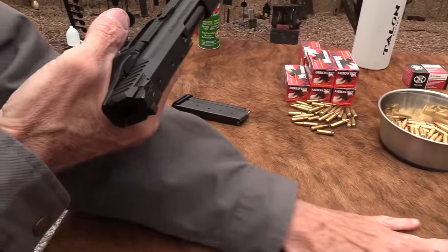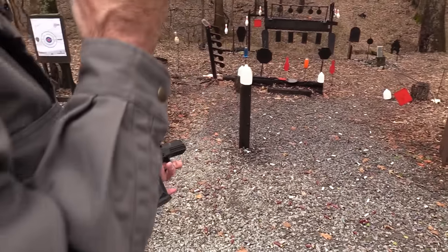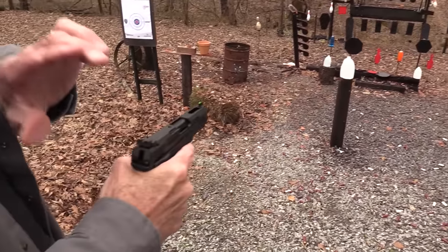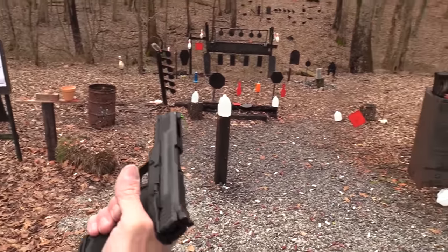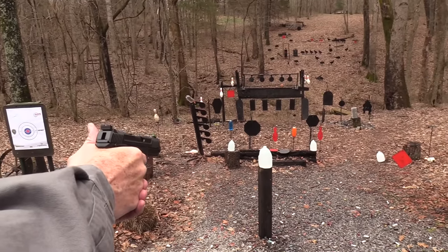The Ruger mags are steel and the FN mags are polymer. I don't want to shoot any steel here close with these — let's shoot a two-liter and see if we can tell any difference. Let's shoot this gallon jug right here.